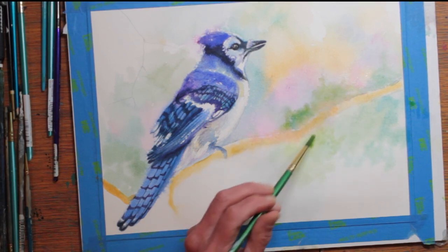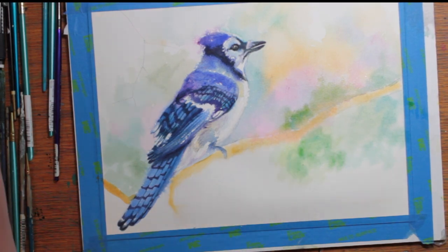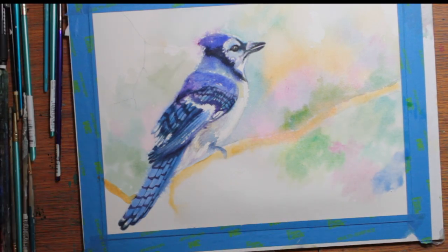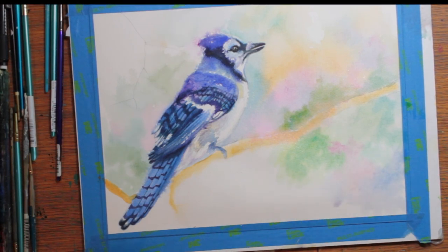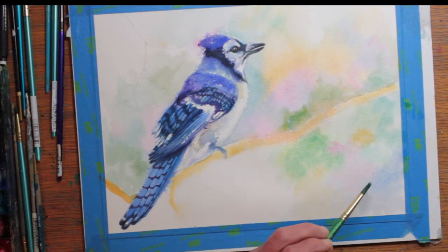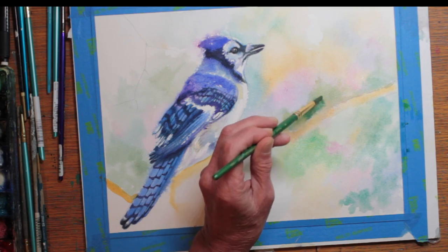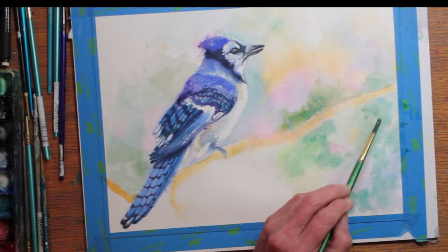Maybe some greens for some leaves. And since I really like that quinacridone magenta, I'm putting some of that in too — thinking maybe some dawn colors almost. Nothing too clear, just letting them blur together. And I thought they looked sort of pretty.